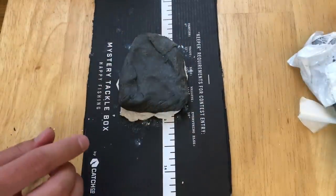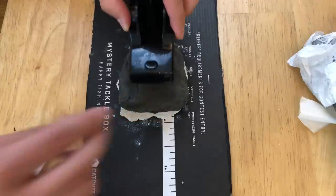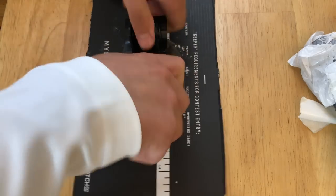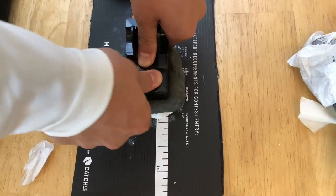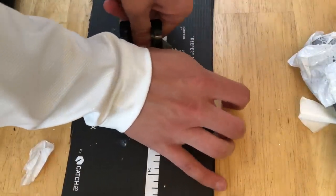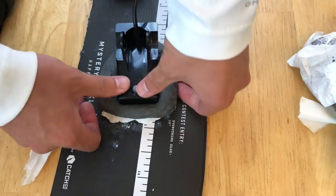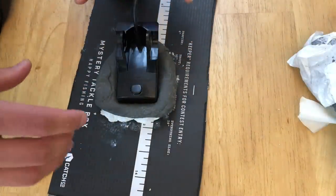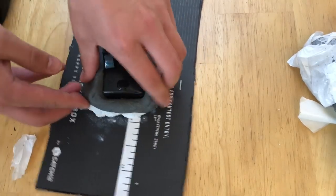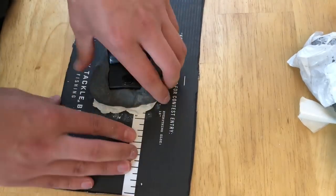Then we take the transducer and push it into the duck seal until it's covered all the way on both sides. You're going to need to apply some force — obviously don't put too much pressure on the transducer, but enough to get it down in there. Once you think it's seated properly, you're going to knead the duck seal around the transducer to make sure it is going to be completely concealed.